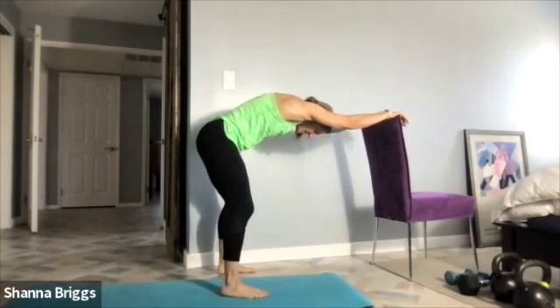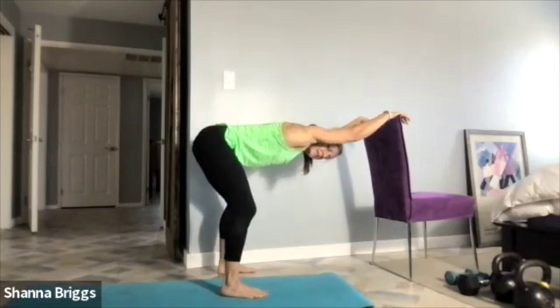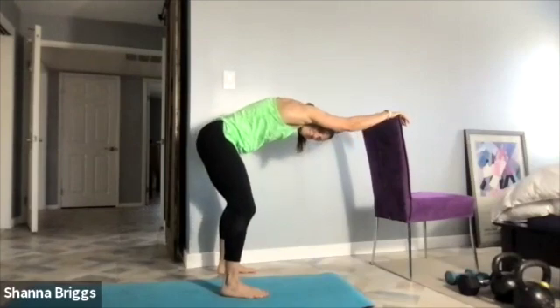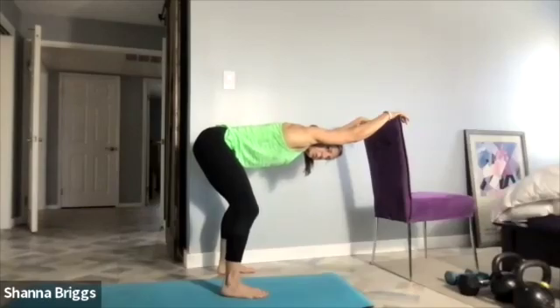Deep breath in and then smooth the exhale, leaning into that position — no overarching your lower spine. One more time, big breath and smooth the exhale. Fantastic.